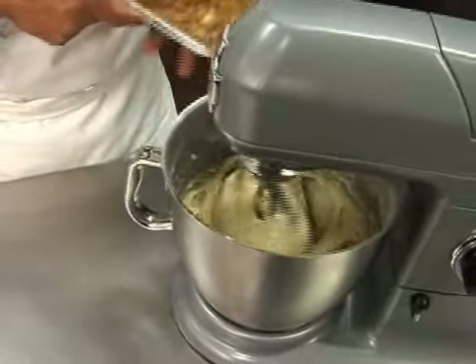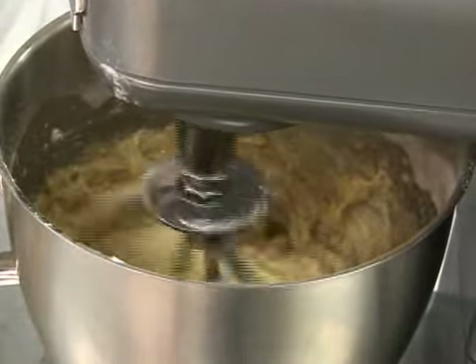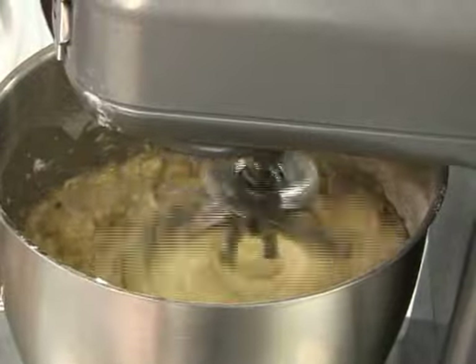Add the mashed bananas, and optionally some nuts. Blend on low speed first for 30 seconds, and then on medium for one minute.